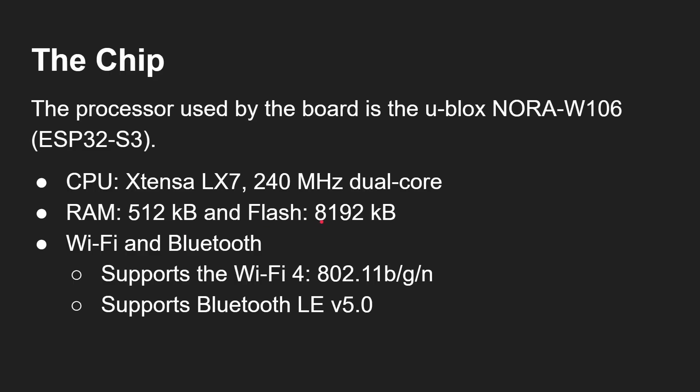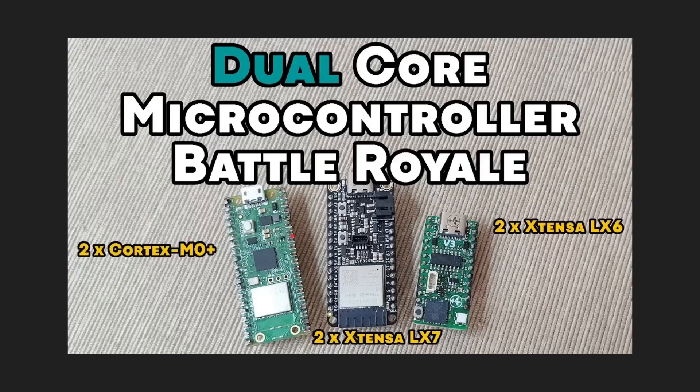You get 512K of RAM and 8 megabytes of flash, plus built-in Wi-Fi and Bluetooth — that's Wi-Fi 4, so 802.11b/g/n, and Bluetooth LE version 5. I've done previous videos featuring the Xtensa LX7 and LX6 covering the ESP32-S2 and ESP32-S3. Although they may be fast at 240 megahertz dual core, they're not necessarily the most power-efficient — just something to note when going down this path with the Arduino Nano ESP32.